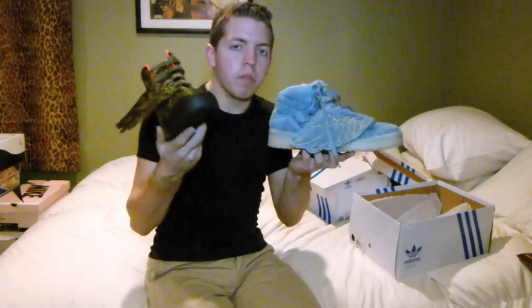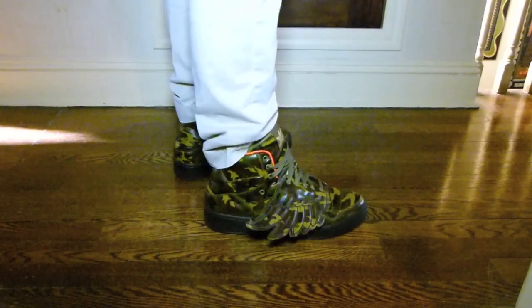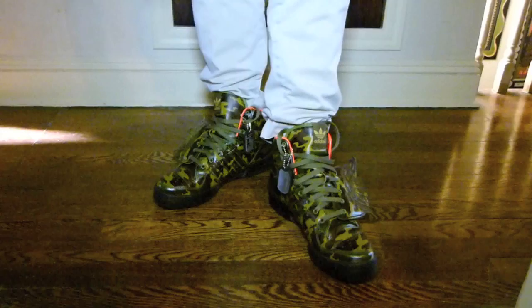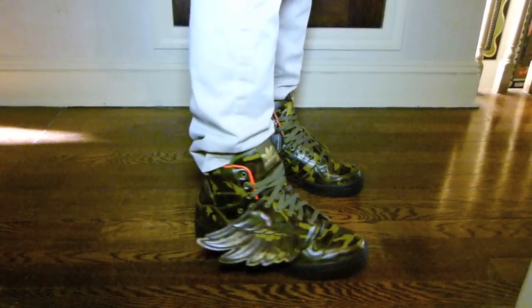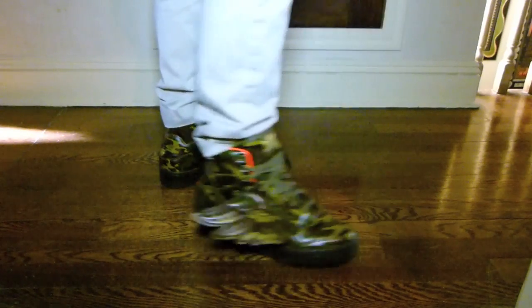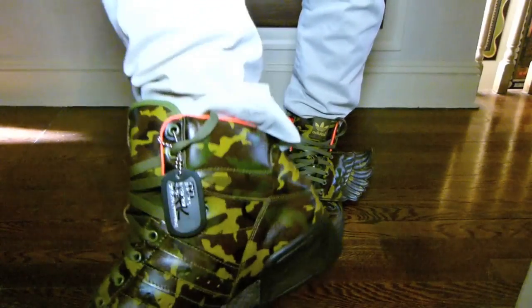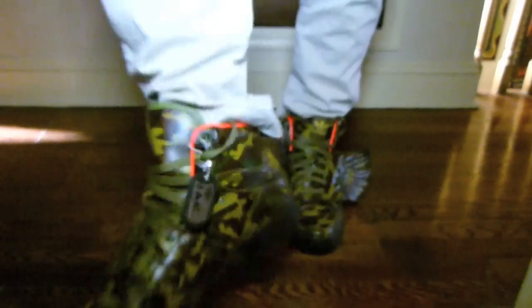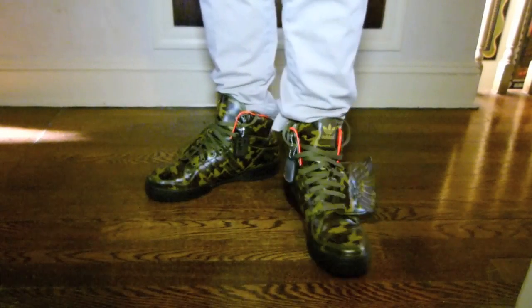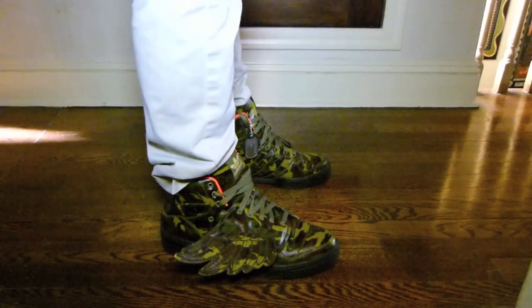So here are the camo JS Wings on feet. I have the lace job on kind of sloppily — you'll have to excuse me for that. But I like how it looks with the lining popping out, with the tongue out, better than it does with the pants over the tongue. JS Wings over here — you see that wing, other wing, and of course you have that hang tag right there. I'm sure a lot of people probably don't wear them with the hang tag, but I just think it makes this shoe look even cooler.